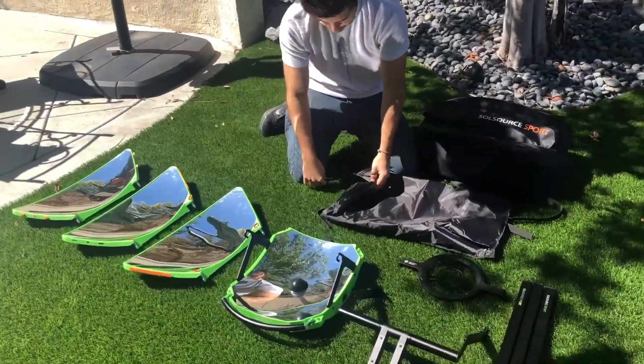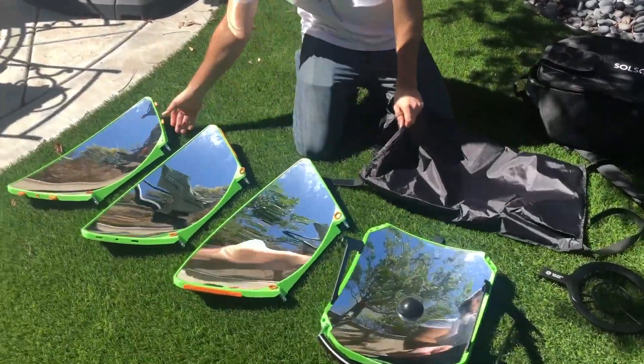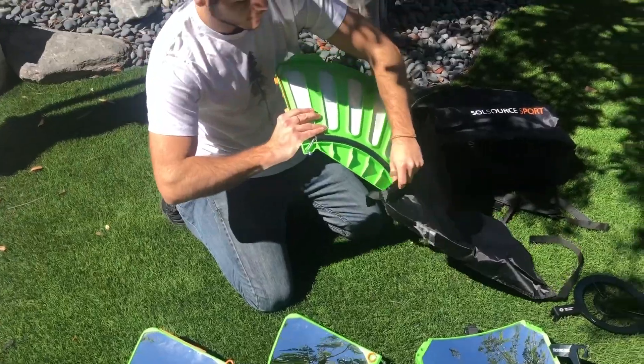It's going to come with a sleeve that has three different sleeves inside of it. All you're going to do is put the reflector pieces inside of each one and they'll stack on top of each other like a potato chip.